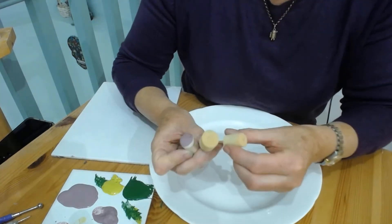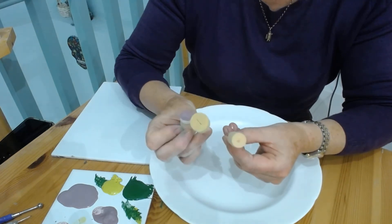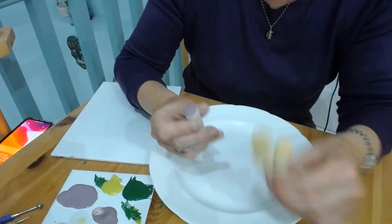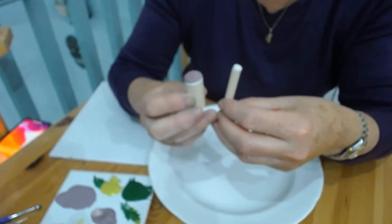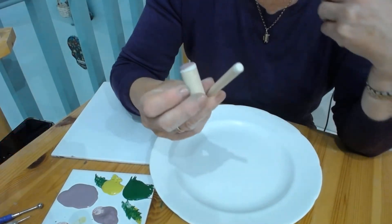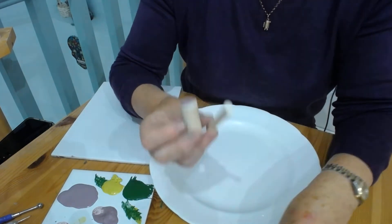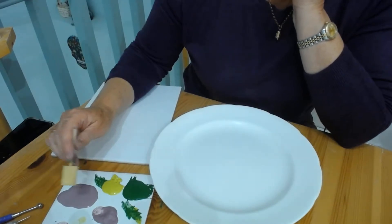I'm going to use different-sized sponges. These two are from a set of five different round sponges, and we also have these little dowels, which are a different type of sponge but work really well — they come in three sizes. These two sizes are suitable; the littlest one is a bit small for a grape. So I'm going to use these to create the grapes.